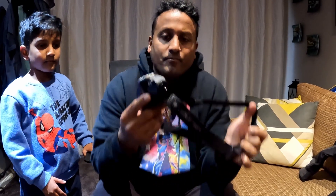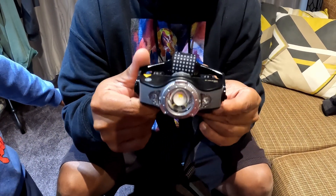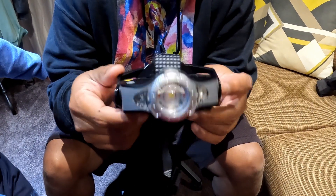Next up, this little beauty here. It's a LED Lenser — a 1000 lumen torch. The model number is MH11 from LED Lenser.